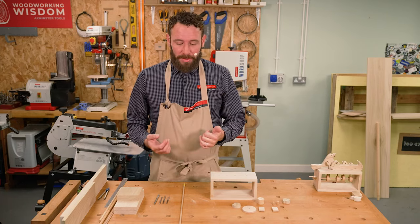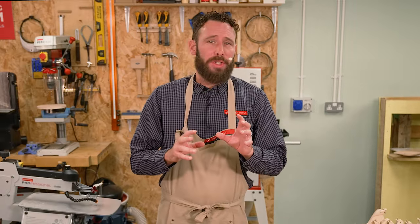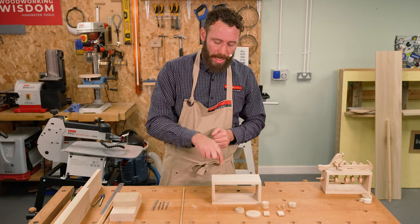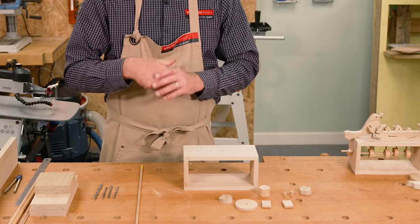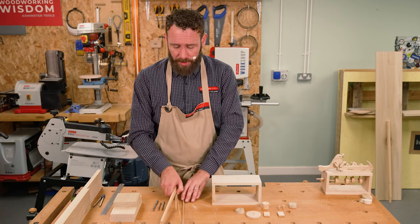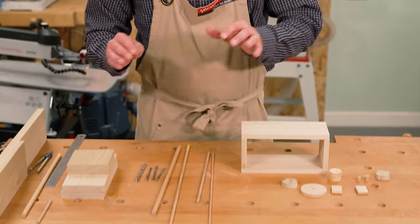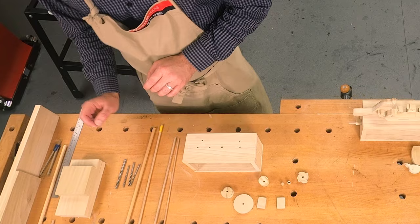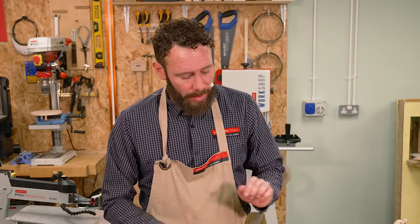Before we get started we just want to run through some of the materials and machines we're going to be using. We're mostly going to be cutting on the scroll saw — all the little component parts, the cam wheels and things like that. We're going to use the pillar drill because it's very important that we get nice straight drill holes. We're going to be using a variety of sizes of dowels: a 4mm, a 6mm, and 8mm dowel, and then the corresponding drill bits — a 4, a 4.5, a 6 and a 6.5 — to create a friction fit between the dowel and the component.